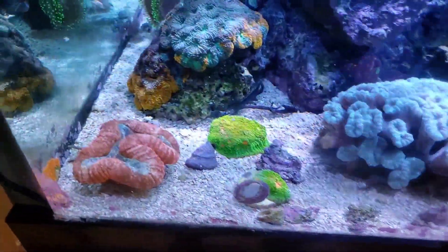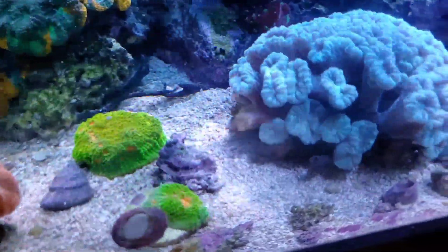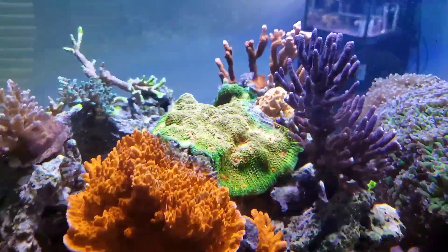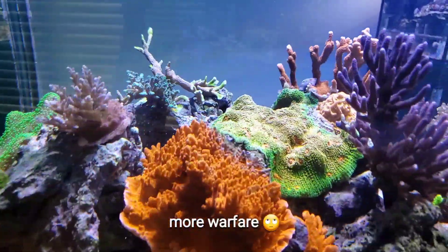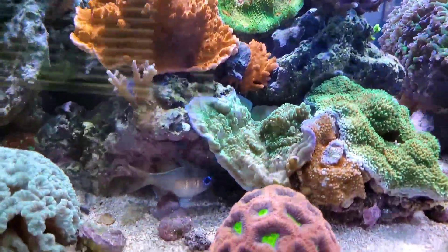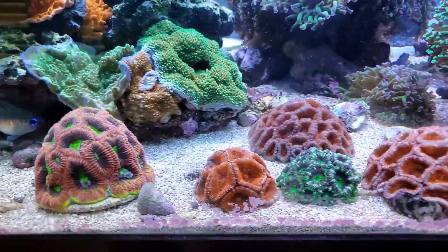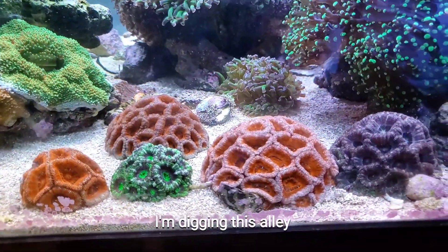I have some mummy eye chalice here that I fragged off and it's kind of stinging everything around it. The mummy eye chalice is a showpiece but it's just stinging everything — you can see the tissue loss on the setosa up here. One of the staples of the channel is the dragon soul favia, which I absolutely love. I also decided to do an acan alley, putting all the acans together, and I think it looks really good.